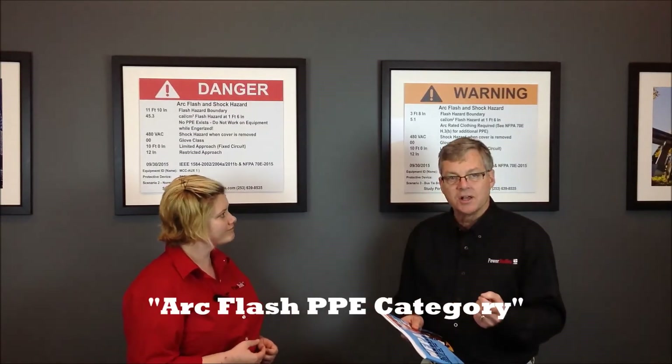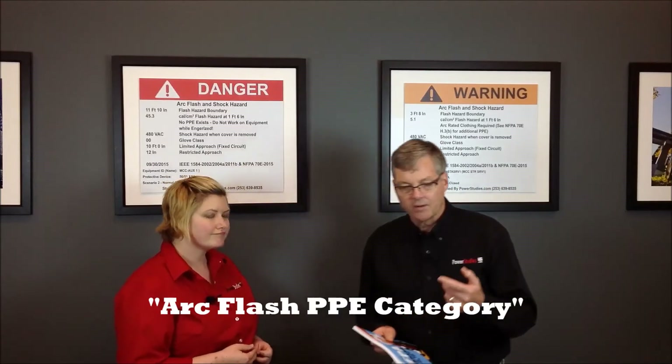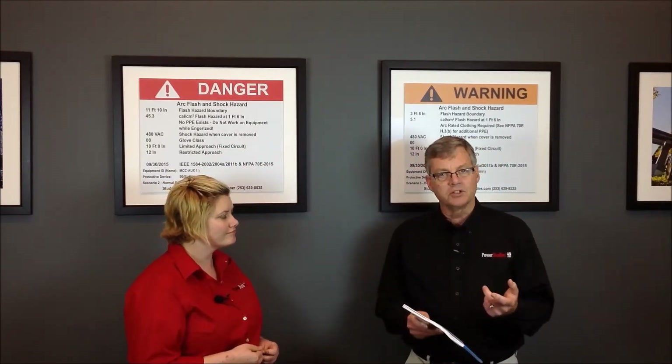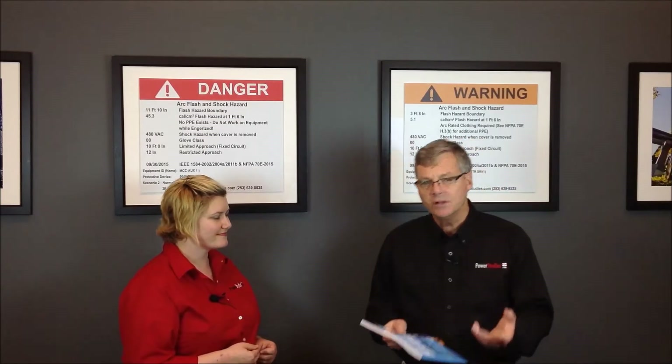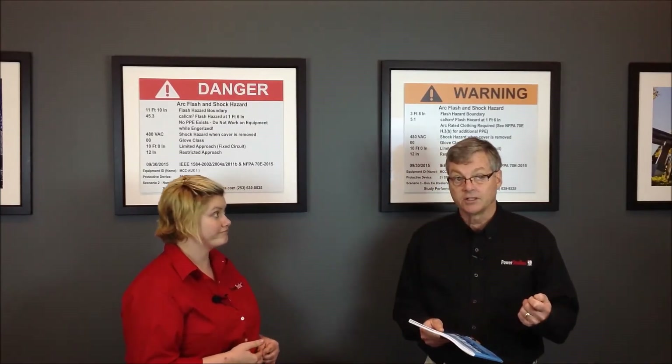It sounds like a minor change, but it really affects a lot of things. There are many, many articles that have been published and written that have that term. Many sales brochures have been published using that term. Also, there are millions of labels that have been installed out in the field that have this term on them as well. So it sounds like a minor change, but it really ends up being a very major change.